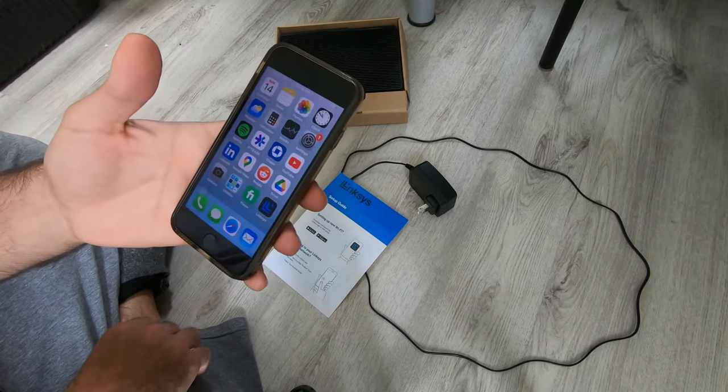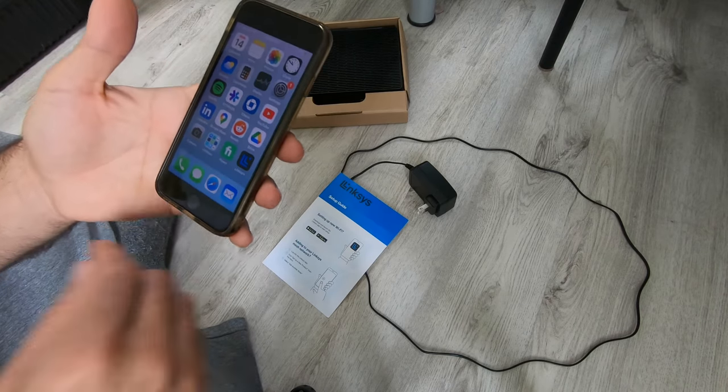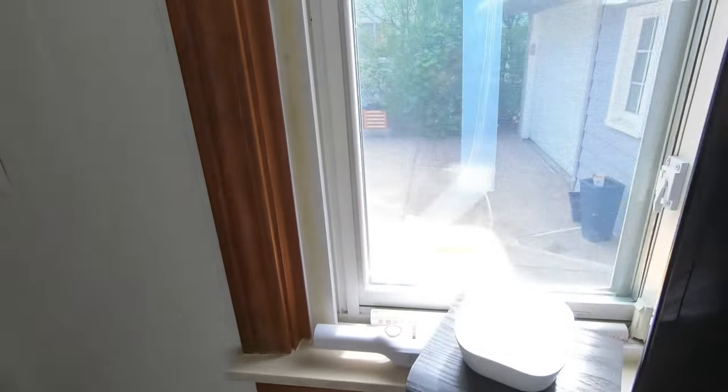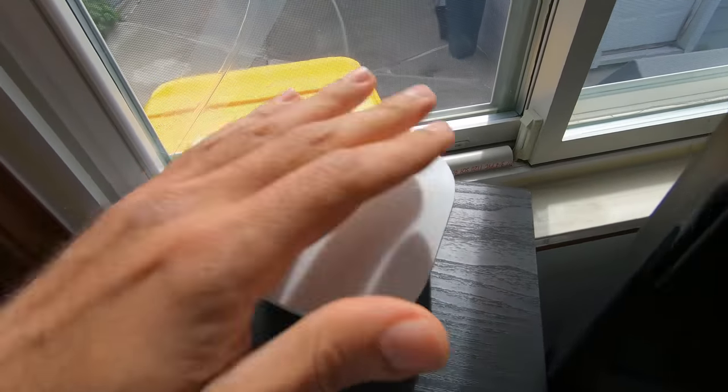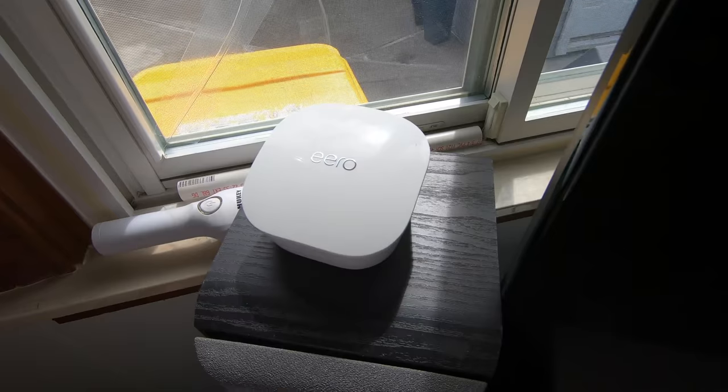I think we're ready. We'll click on the app and get started. I'm going to disconnect my current units — my three Eero 5 mesh routers.